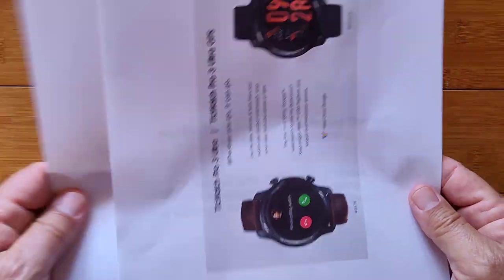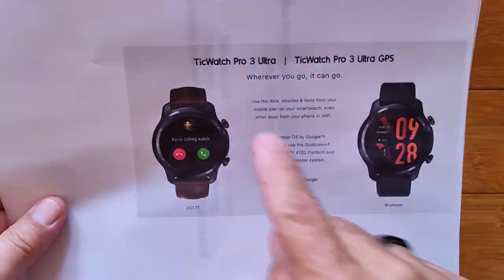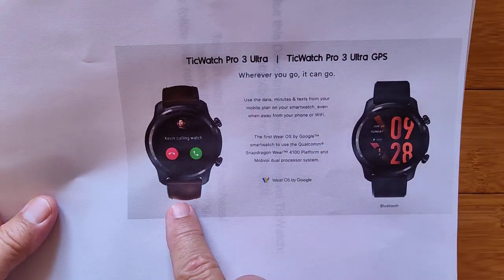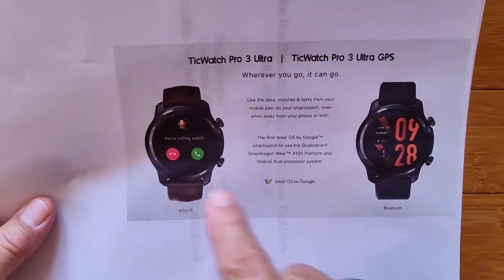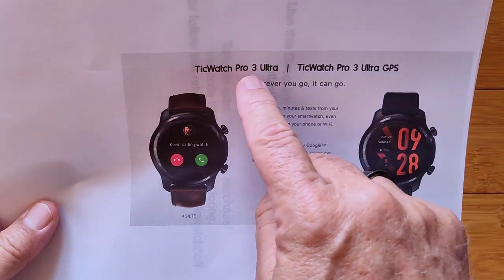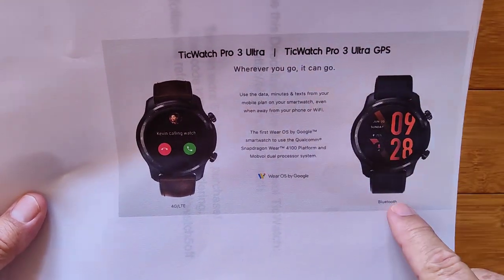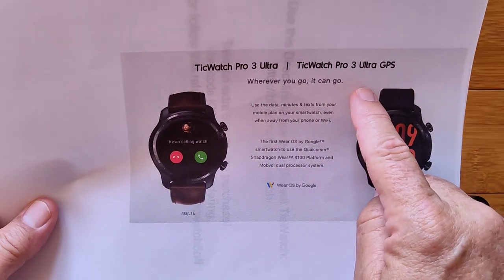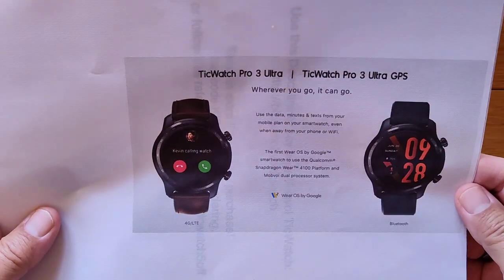So what is with all of this naming convention? We have too many crazy names. The TicWatch Pro 3 Ultra is 4G LTE. The TicWatch Pro 3 Ultra GPS is Bluetooth, but they both have GPS. So this is really the TicWatch Pro 3 Ultra 4G LTE and Bluetooth. The company is referring to the one we're reviewing today as the Ultra GPS, without the 4G LTE.